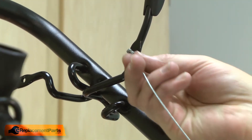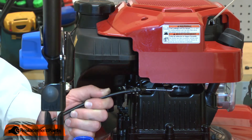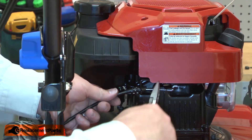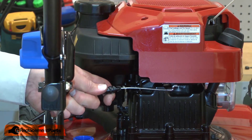Now I'll remove the brake cable from the bale. Now I'll remove the brake cable from the engine control bracket. It's held in place with a couple of plastic tabs. I'll squeeze the tabs with a pair of needle-nose pliers and pull the cable away from the bracket.